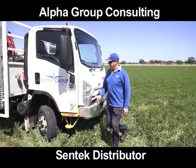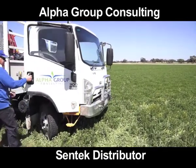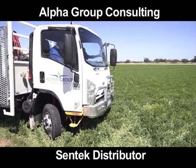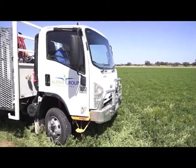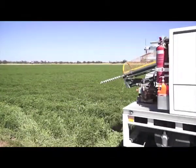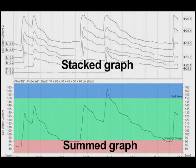We use Alpha Group Consulting for our crop monitoring. In summer they come to our property twice a week to look at each of our irrigated fields. As part of that they physically look at the crop and compare the data from the probe log to what they're seeing in the field, and they give us advice for irrigation scheduling based on that.